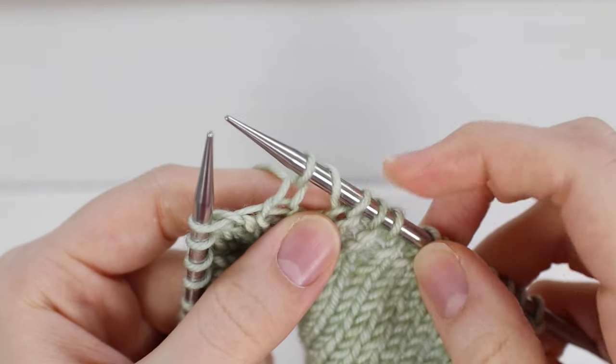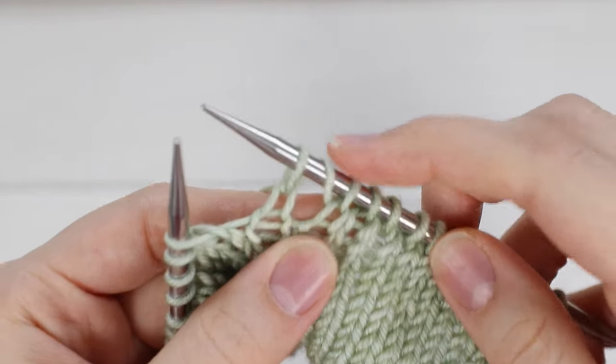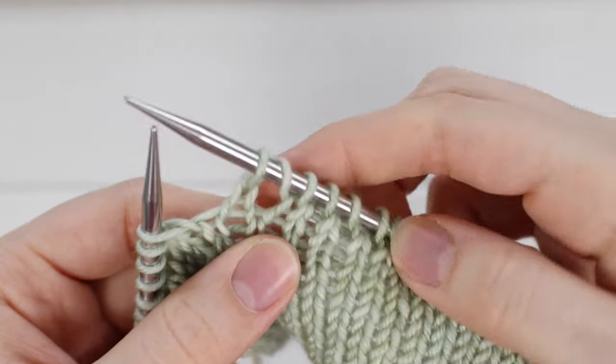And now you don't need to hold it anymore. It is already in place from that last knit stitch. That yarn over is here — it creates a small hole when you increase and will look like that.